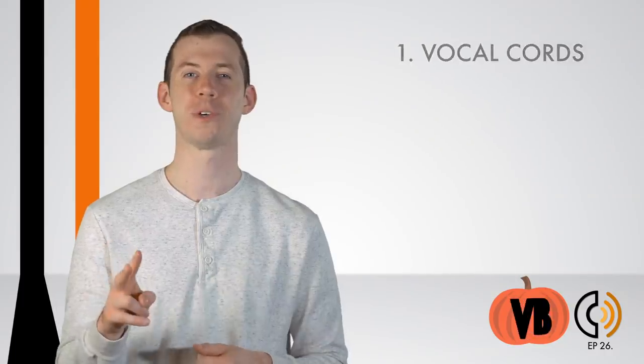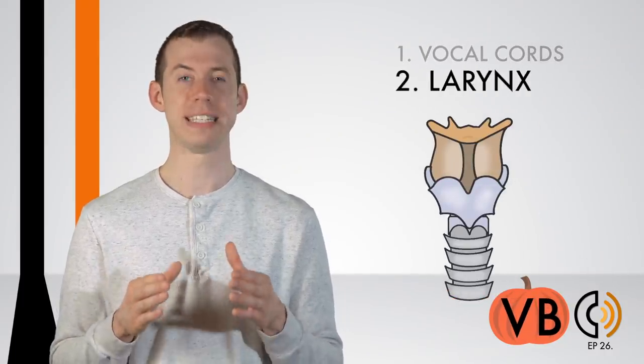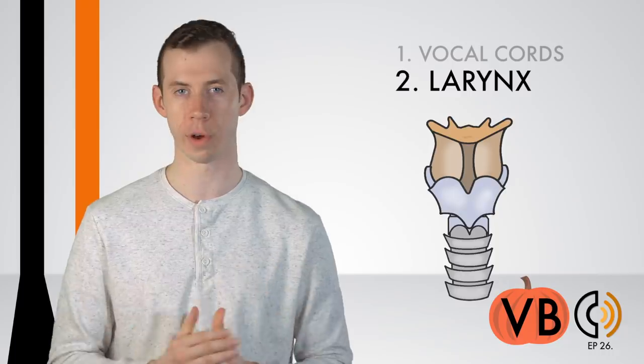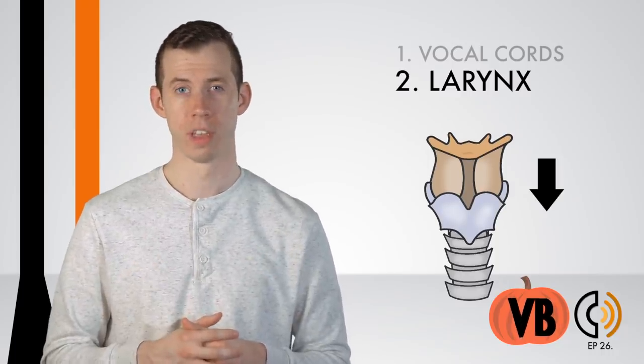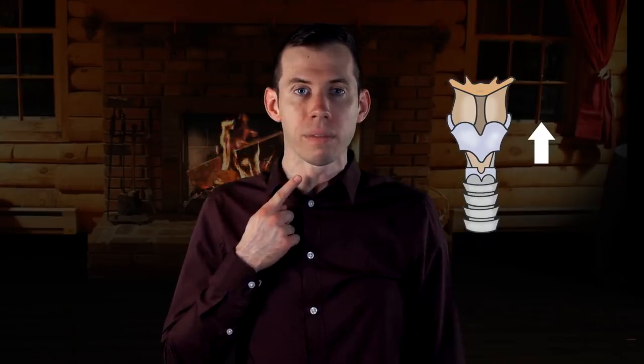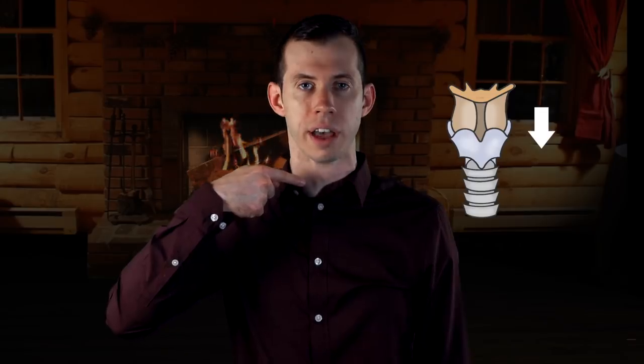Component number two: the larynx. We definitely want to lower our larynx for Red's voice. By lowering it, we really darken up the voice. We don't want 'The tethered' — but instead we want to sound like 'The tethered.' The tethered.